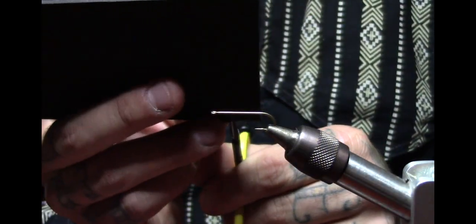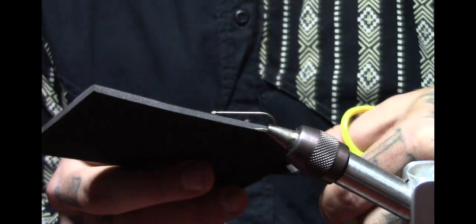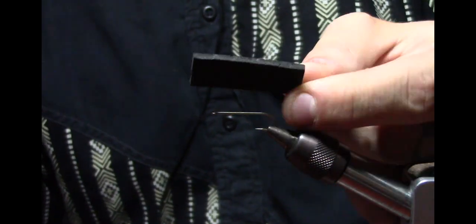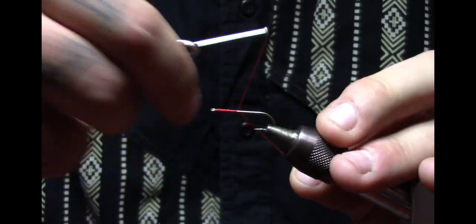I'm going to cut a strip off this foam — a little over half an inch. We've experimented for a long time with the thickness and positioning of the foam. I have a nice little piece here — it's just about twice the size of my hook shank. I'm going to create a nice base and lay this whole fly over the hook shank.